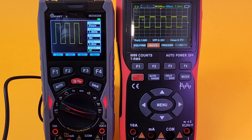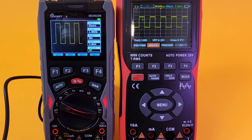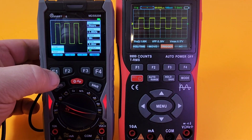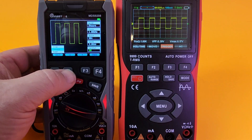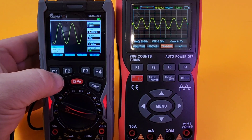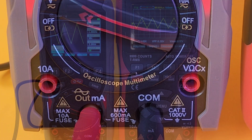Right now the Mustool is in output mode, acting as a signal generator outputting a square wave: 1 kHz, 50% duty cycle, 3 volts peak-to-peak. We can also change that waveform — let's try a sine wave. There we go, a nice-looking sine wave. Now a ramp wave — sawtooth, whatever you want to call it. So it's not only a multimeter and oscilloscope but also has waveform output functionality.